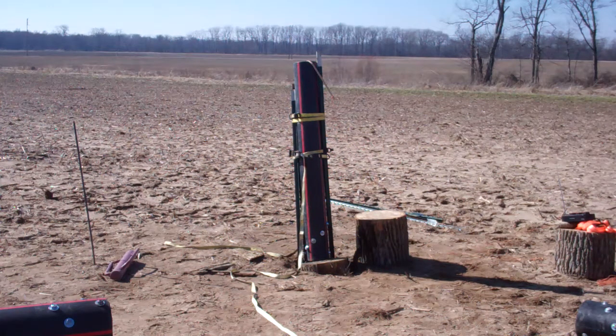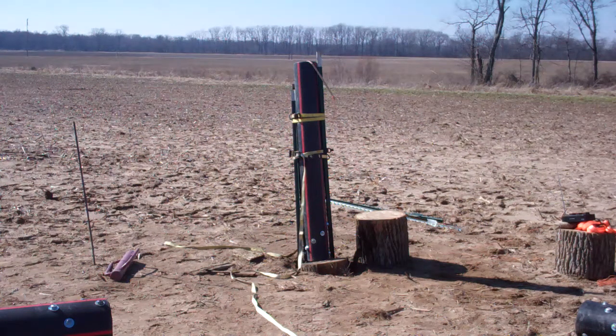Hang on a second. Okay, I'm ready. All right, we got a five-inch log, weighs 12 pounds, 200 gram multi-sports. Three, two, one.